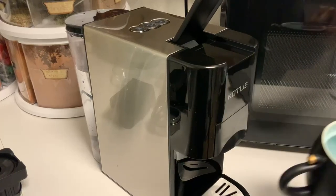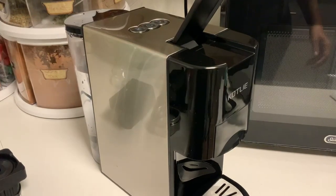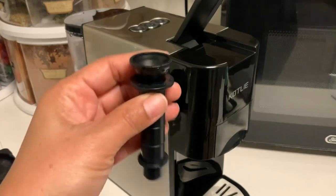I have my cup here. I've already filled the tank with water. I already did the first step because it's fresh out of the box — you need to fill this guy with water.